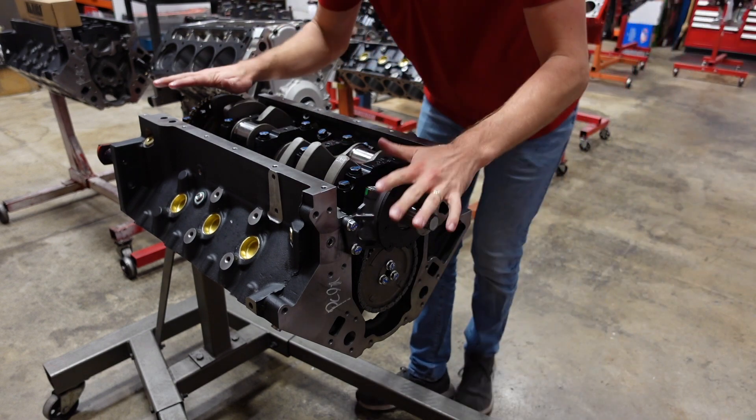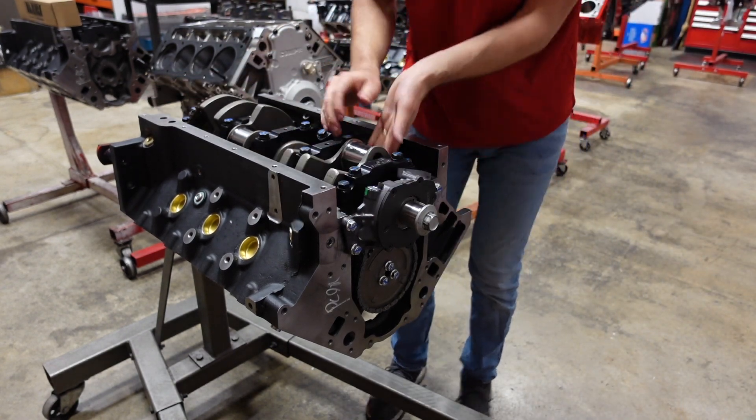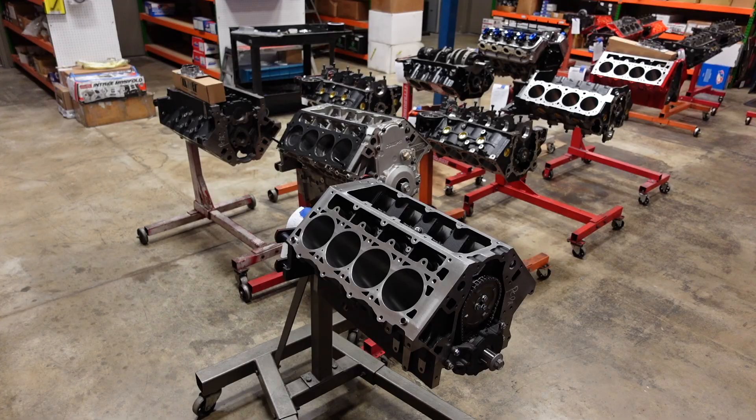Now we can drop in our rods and pistons.